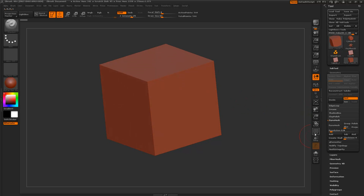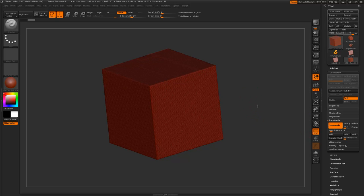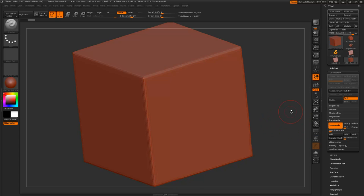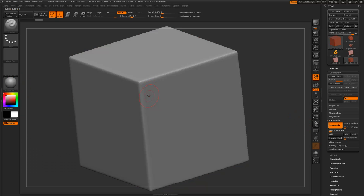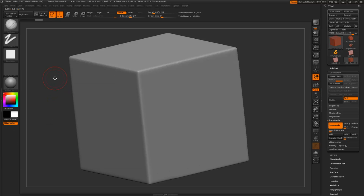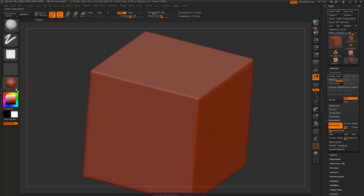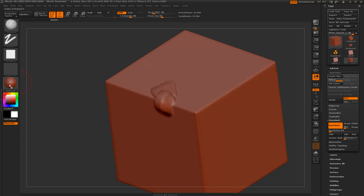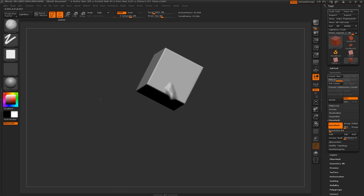First of all I'm just going to dynamesh this cube so I have a better surface to work with. I'll hit dynamesh — that's a bit crazy, so I'm going to lower the resolution on that. I'm also going to subdivide and change the material to matte cap grey. Matte cap grey is really cool — if you're new to ZBrush I recommend using it for sculpting because it just makes it a lot easier to see the forms.